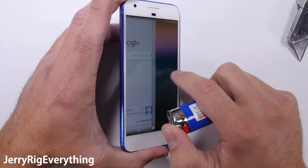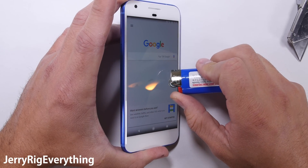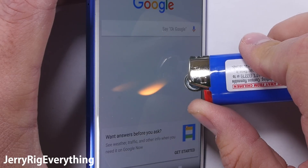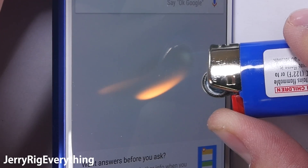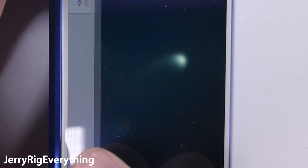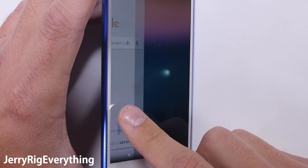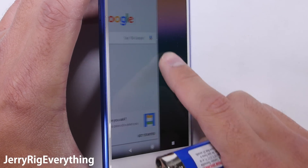The burn test. The Pixel is using a 5.5 inch AMOLED screen, similar to what Samsung uses on their phones. This display was able to last about 11 seconds under my intense flame before turning white — it never did fully recover from the heat, and that little white dot is permanent. It was interesting to watch the black pixels of the LG V20 magically recover from the flame test, though I'm still not totally sure how relevant the burn test is.